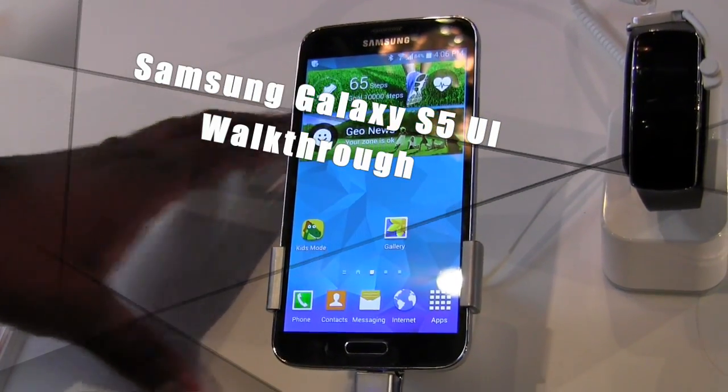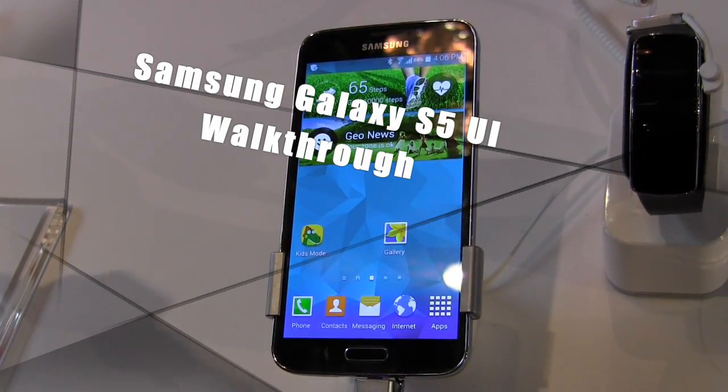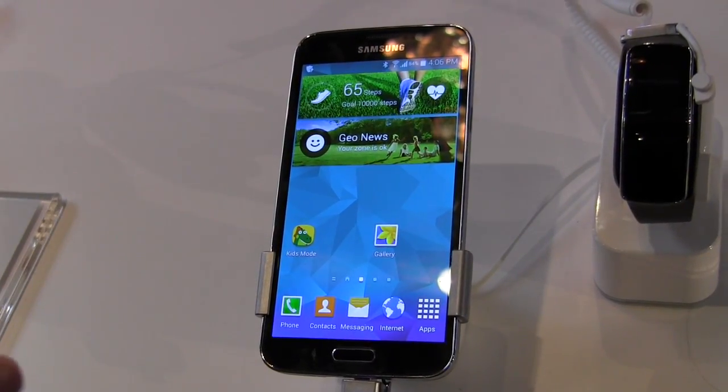Hi guys, this is Thunder E from BorderWork and we're going to take a look at the UI of the Samsung Galaxy S5. It's revamped — it's a new version of TouchWiz. They haven't given it a name or number, but it's new.